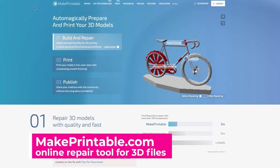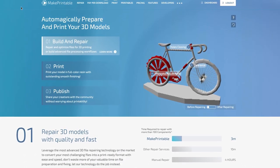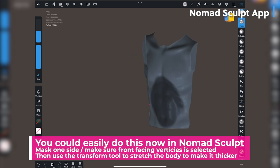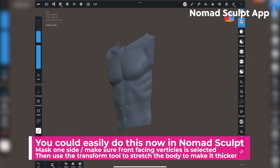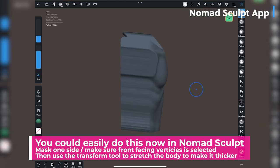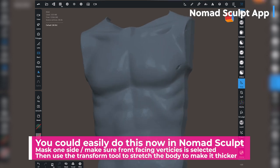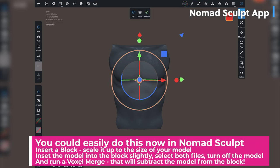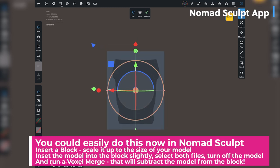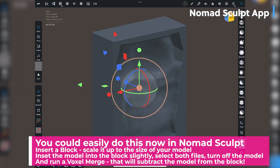What I ended up doing was taking that particular file and sending it up to Make Printable — an online software website I've recently found and absolutely love. One cool feature is that you can adjust the thickness of your files without distorting them too much. I really wanted to make the file a lot thicker so that when I went to slice it into a block in Tinkercad, it left as much of an imprint as possible. Once I expanded the file as thick as I possibly could, I saved it, brought it back into Tinkercad, loaded it into that block, and created the negative file you see here.